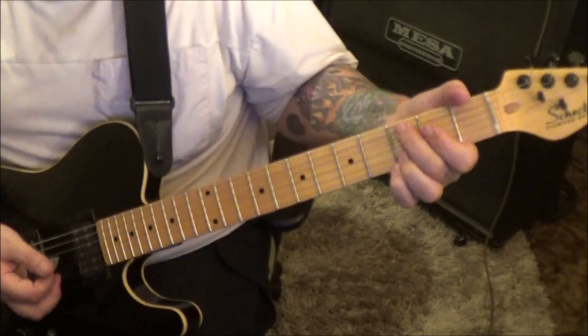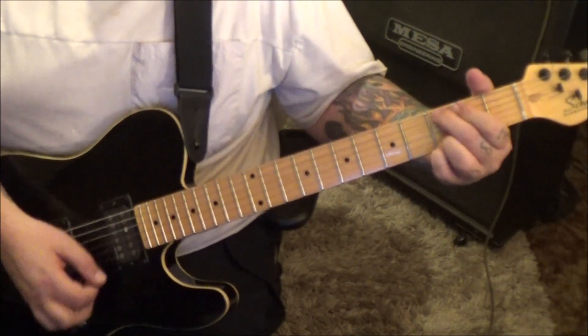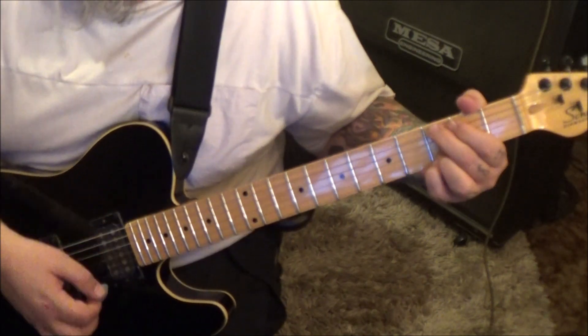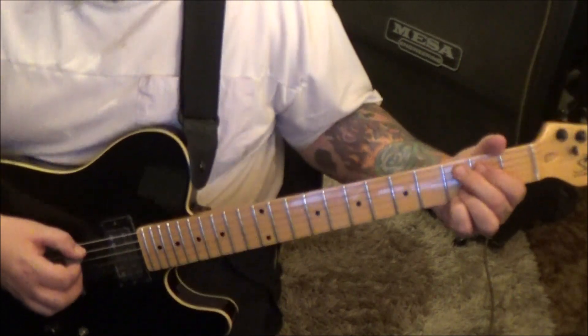To do the mutes, I relieve pressure and flatten the finger so I can mute the D and G. I'm making it look easier than it is.